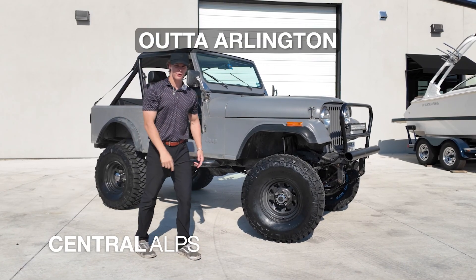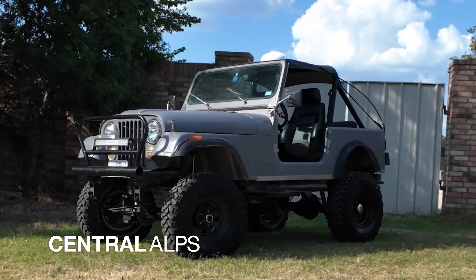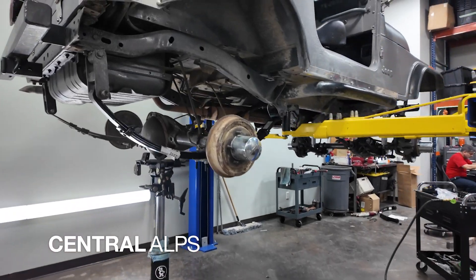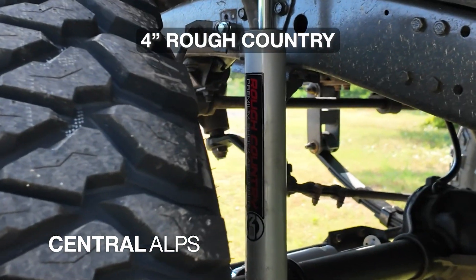Hey, this is Colton with Central Alps out of Arlington. We're the premier off-road custom shop in the DFW area, if you didn't know us already. Today, we built this 1986 Jeep CJ. If you were wondering if you could install this from your home driveway, in fact, you can. Here are my few tips and tricks when installing this four-inch Rough Country kit.